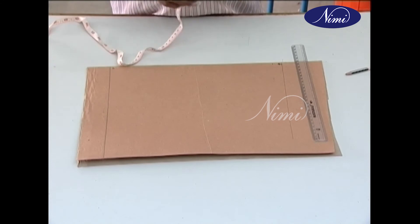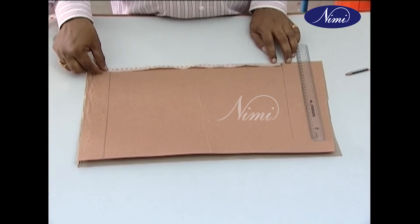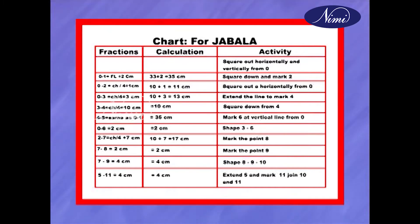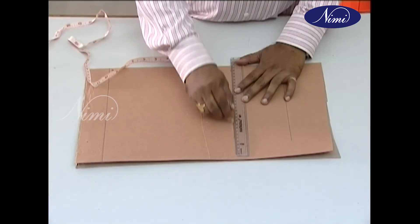Before starting to draft a pattern, you have to determine the size by special measurements. The following measurements are important for the construction of Jabala and Jangya: full length (FL), chest (CH), and hip (H). With these measurements, draft the pattern as per the instructions. The instruction for drafting is always given by a small graphic, with text found beside or below the graphic.